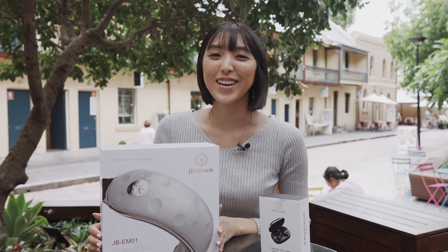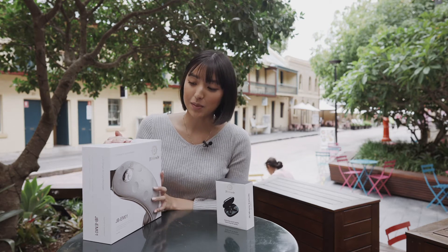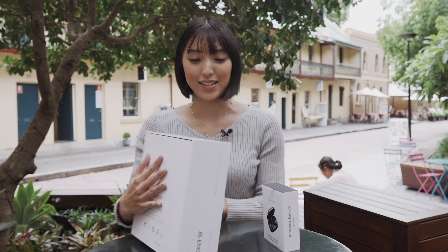Hi guys, my name is Mahaya Kahara and I do a little bit of TikTok. I got this product today to review — it's a smart air eye massager and it also comes with earphones as well. So we're just going to be trying this out today.